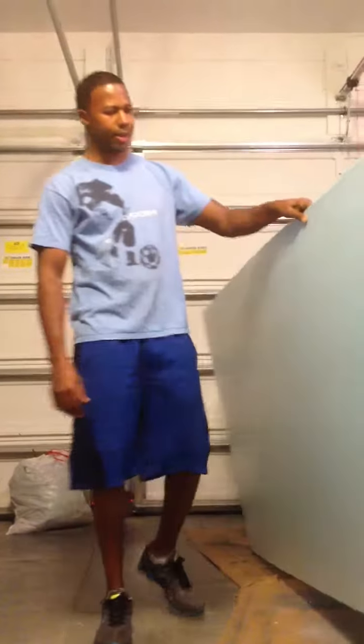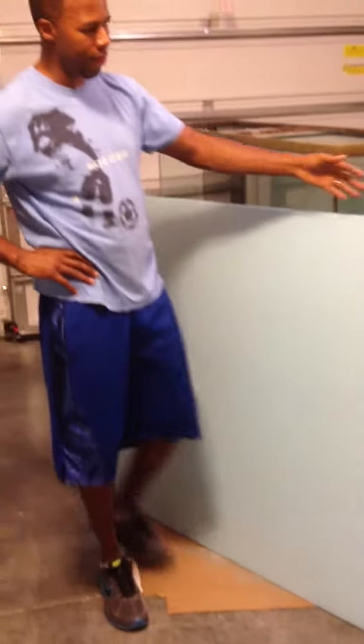First thing we got to do is take the initial sheet — this is just a regular sheet of styrofoam. I prefer to use this one. You can use the white styrofoam if you prefer. There are different thicknesses. This one I found to be just thick enough where it'll hold whatever I put on there, as far as the silicone and the different shapes and structures I want to add to it.